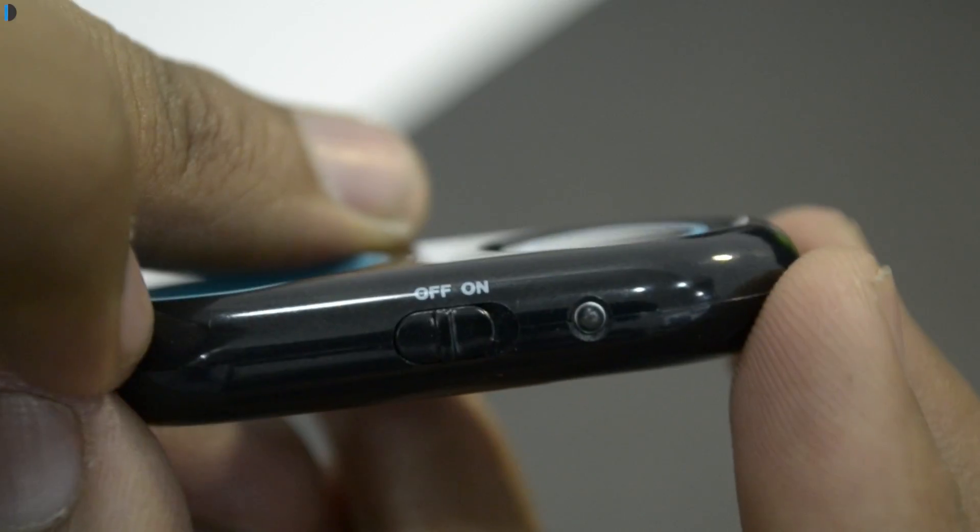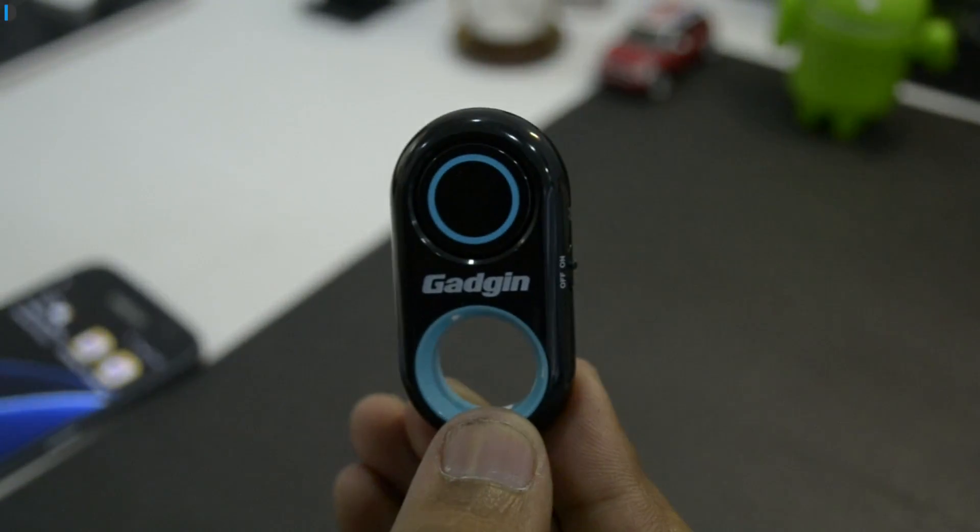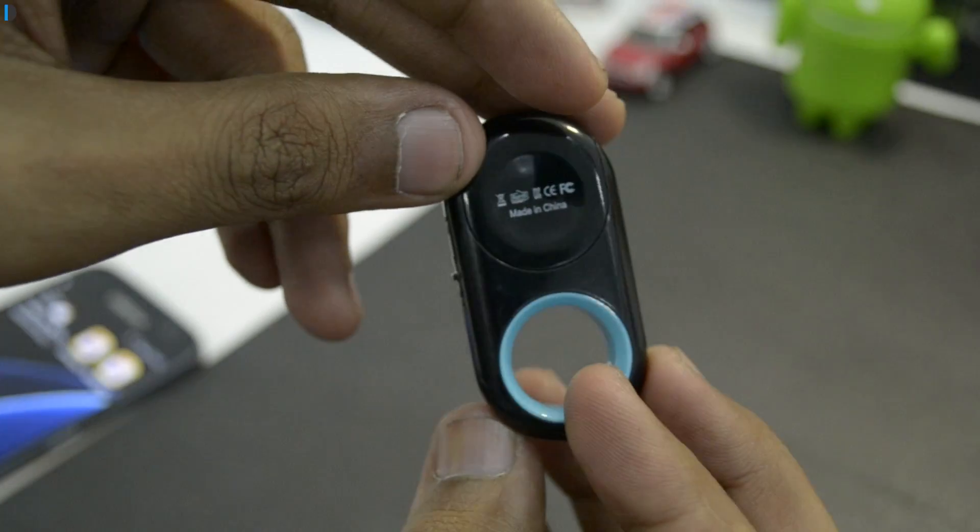In terms of design it's very simplistic. There is an on-off switch and an LED indicator which tells you whether it is connected or pairing. You can pick it up from Amazon and I'm leaving buy links in the description section below.